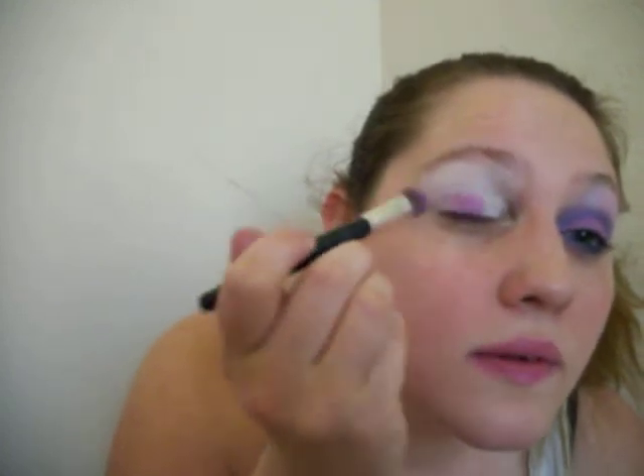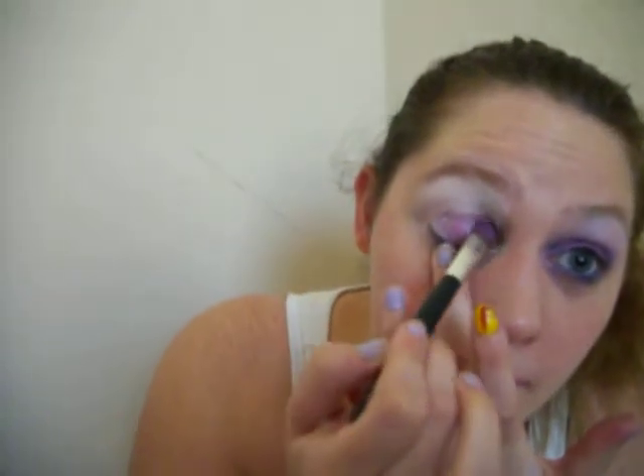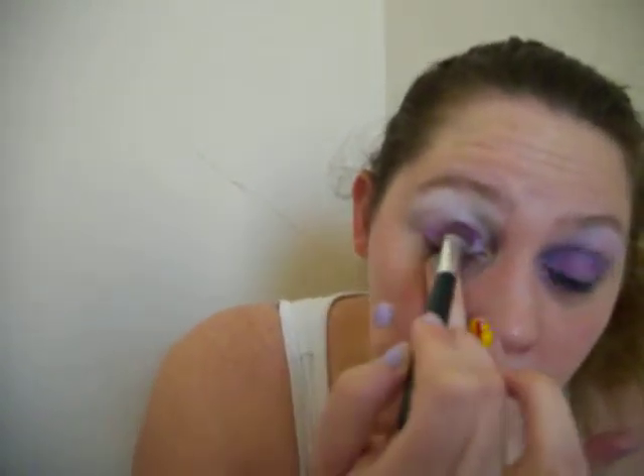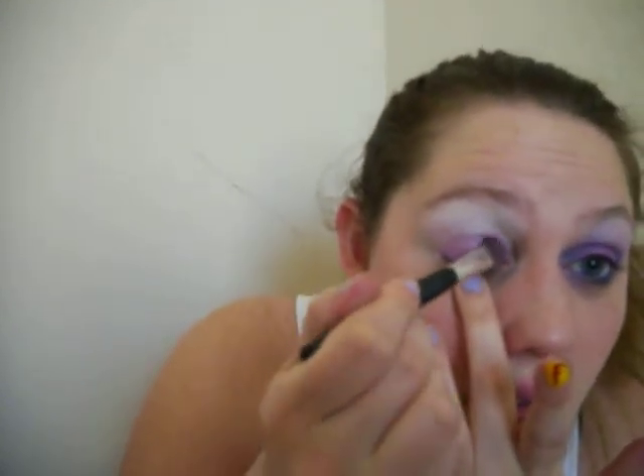So I'm going to put this on my lid without dropping my eyeshadow. Put it all over the lid, just pat it down. A little bit into the crease but mostly on the lid. Notably enough, the colors — the order I have them — is actually how they're arranged in the trio.